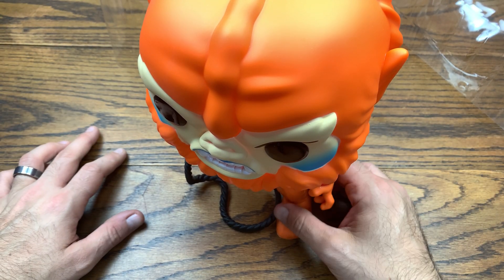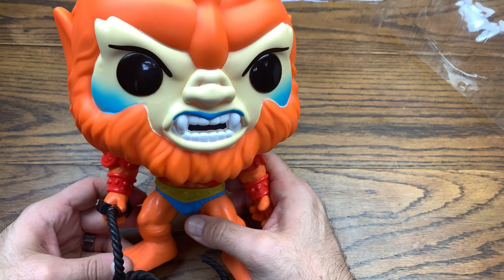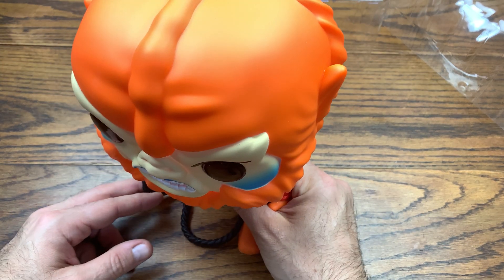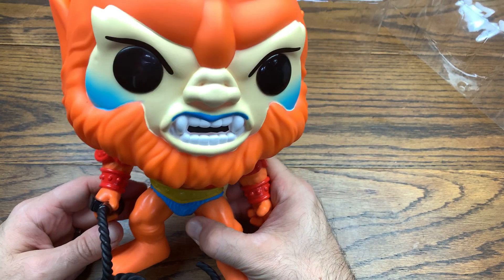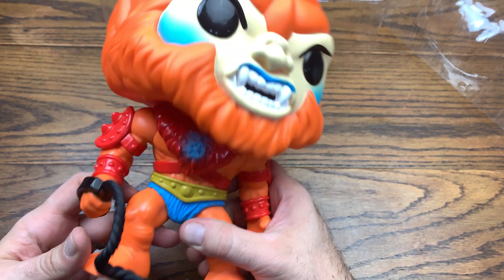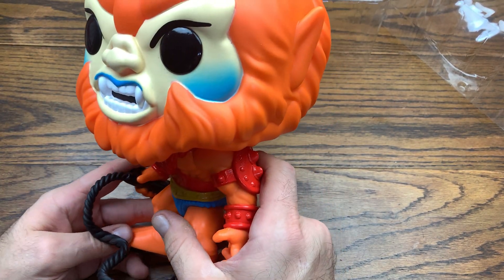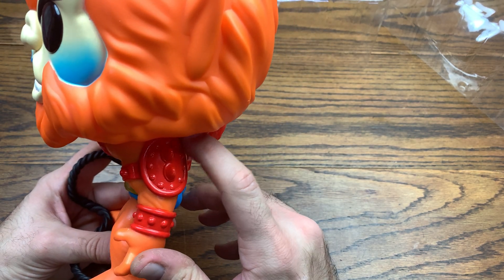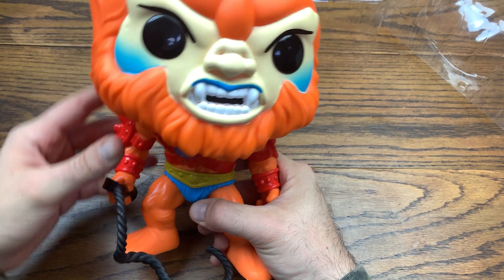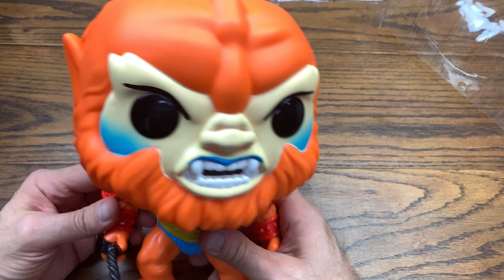These MOTU 10 inch pops are fire. We've got a 10 inch He-Man dropping which is going to be super sick next to Skeletor, and now Beast Man too — that's going to be awesome in the collection. We actually already have that pre-ordered through GameStop, the whole wave actually. It looks like the head was meant to turn and maybe it does — I tried checking all around to see what was making contact, but nothing appears to be binding. I believe the head is just glued in.